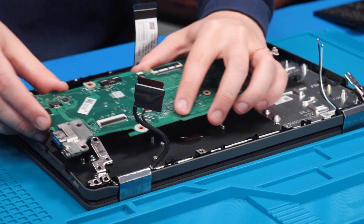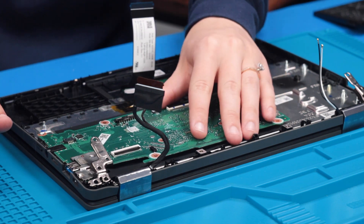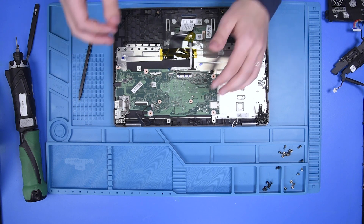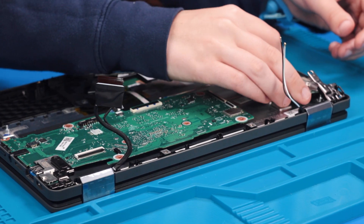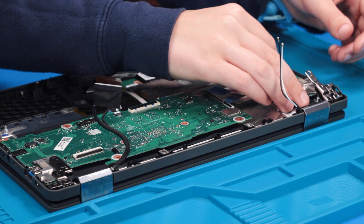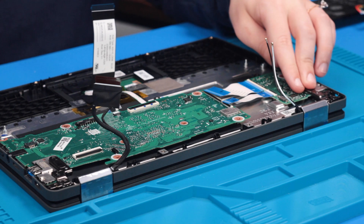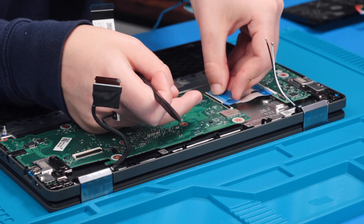Take your motherboard and carefully put it back into place, then set the hinge down. Take the USB board and carefully put that back into place, then put that hinge down. Reconnect the two USB ribbons.